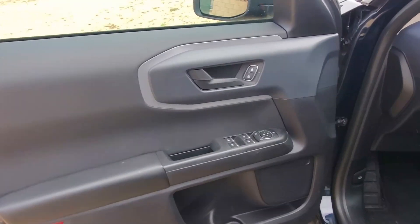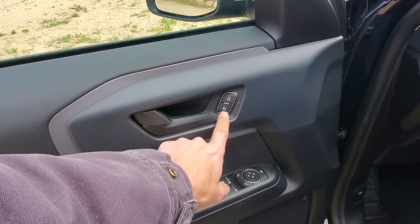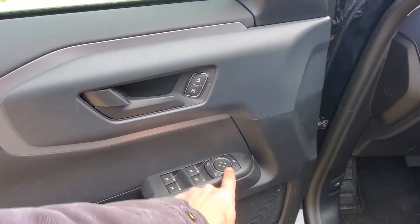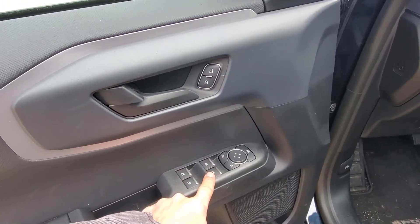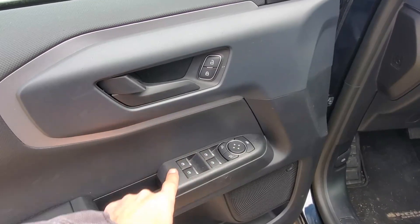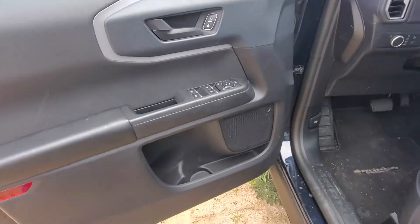In the interior, it's got some pretty basic controls in the door. You have your manual latch and your electronic opening latch, window controls for the mirrors, window controls for your driver, passenger, and rear, and your speaker. Like I said, it's a basic edition — a pretty basic car.